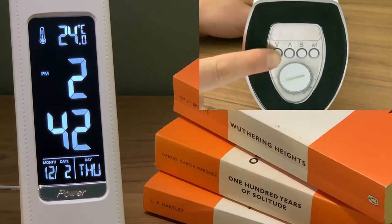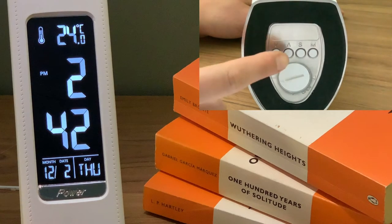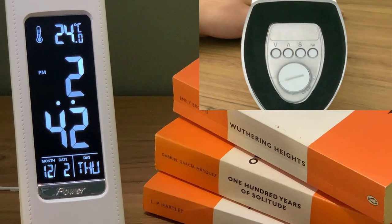To adjust the temperature display, press the down key to switch between Celsius and Fahrenheit. The up key allows you to switch between 12 and 24 hour format.